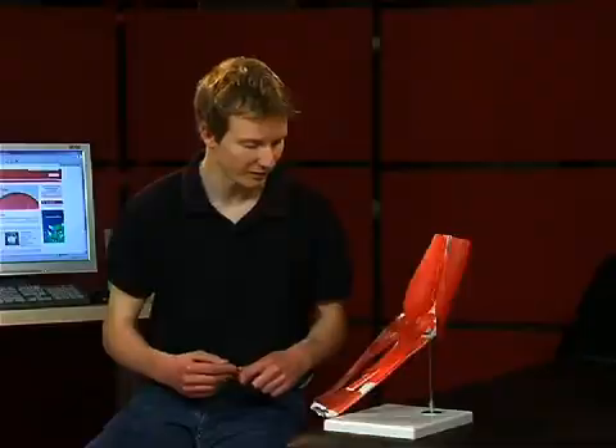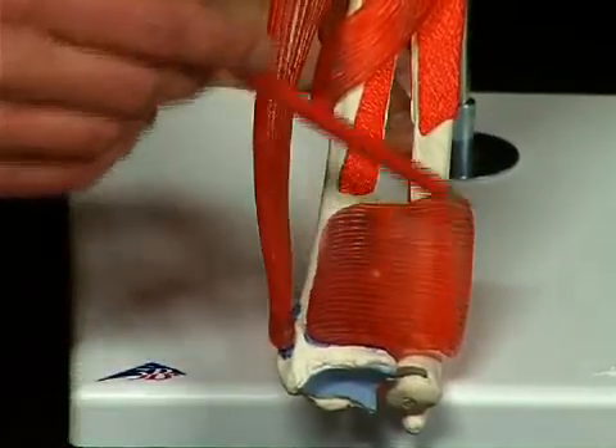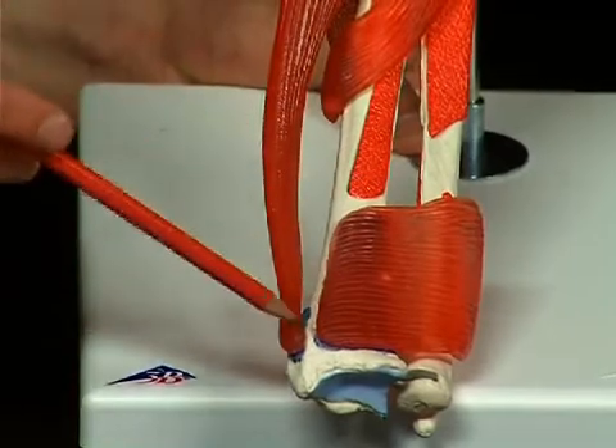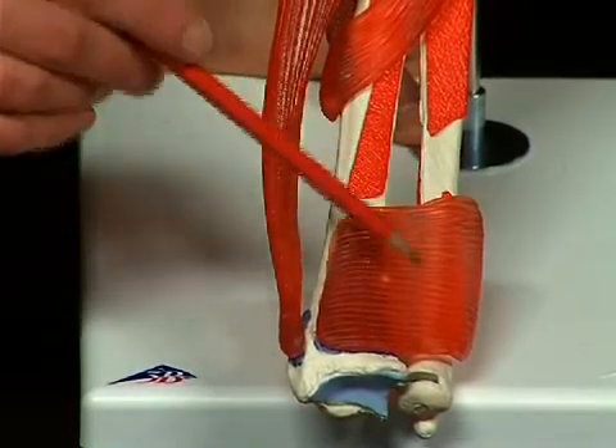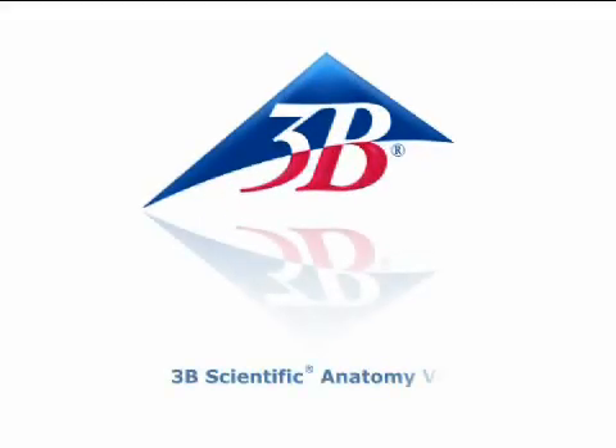This is called the pronator teres syndrome, with a typical clinical indication of a monkey hand when trying to close the fist. The musculus pronator quadratus stretches distally on the forearm from the front surface of the ulna to the front surface of the radius.